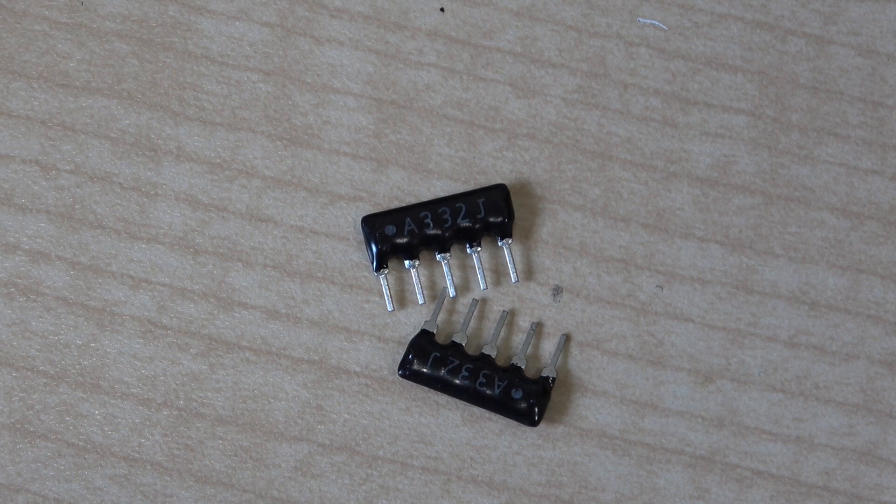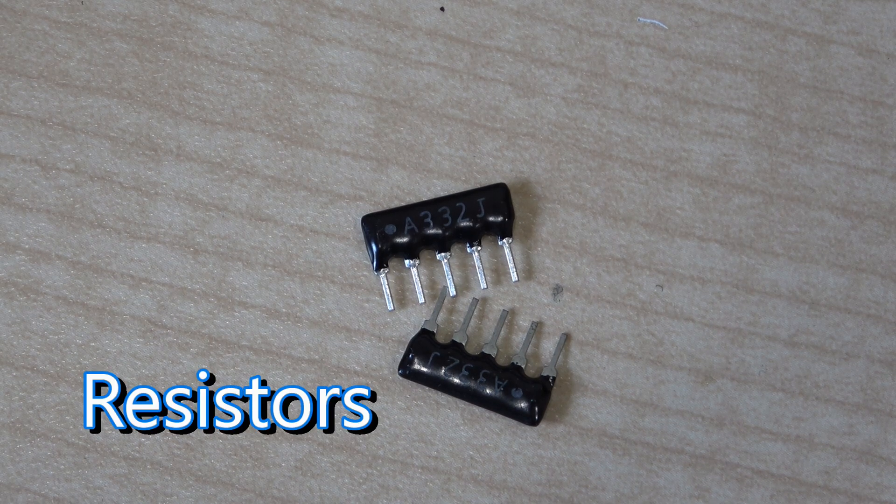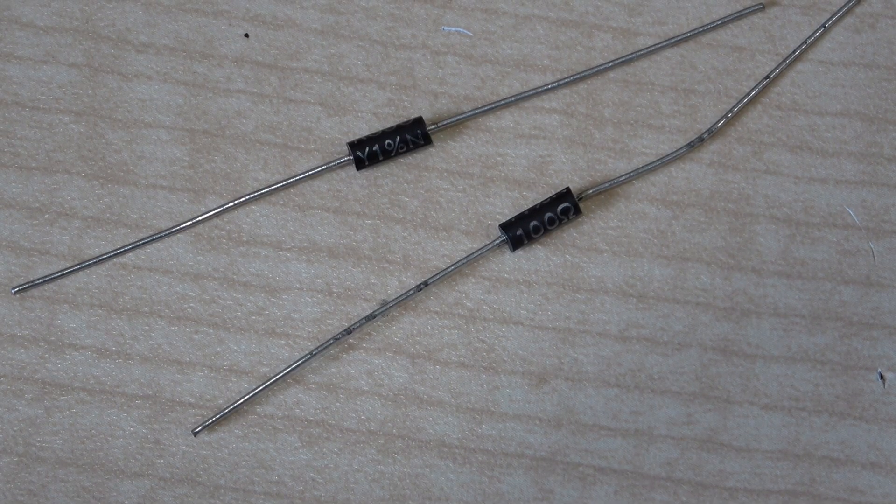I suspect they're either a row of capacitors, a row of resistors, or I just don't know yet — we'll have to look them up and see what they are. Two more diodes.